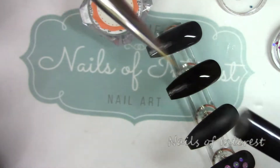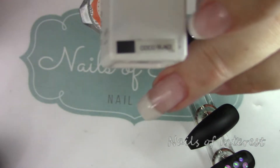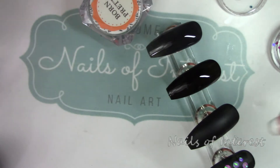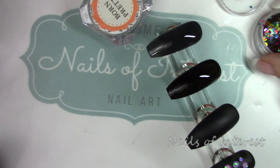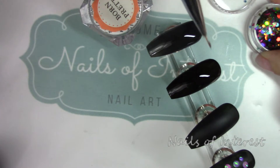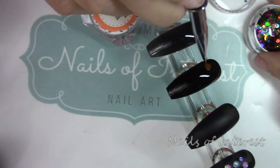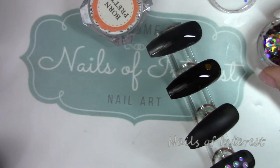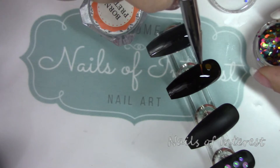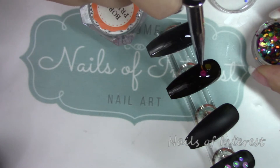I'm using my Born Pretty tiny brush. This is over the Models One cocoa black from the traveler set — you can see I've used it a lot. These are the original Models One black polishes. What you do is just pick out some random dots and stick them right into the top coat wherever you would like.